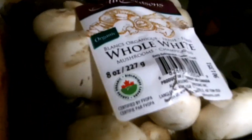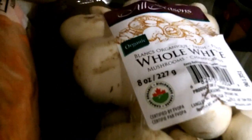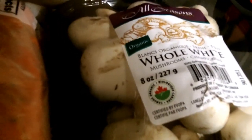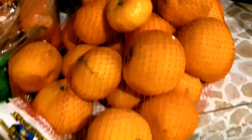I think they're cremini — champignons? Blanco organic, fresh. Oh, that's just French for mushroom. Some satsumas.